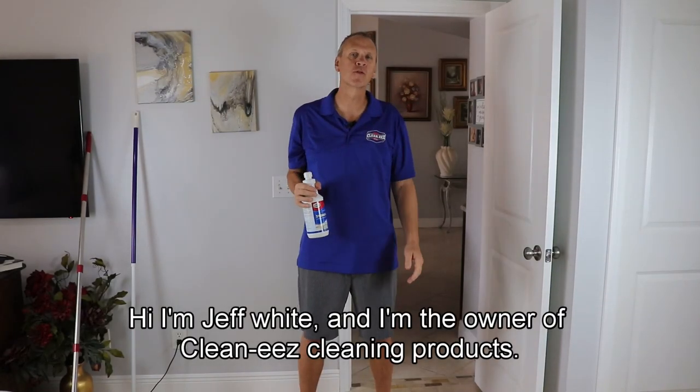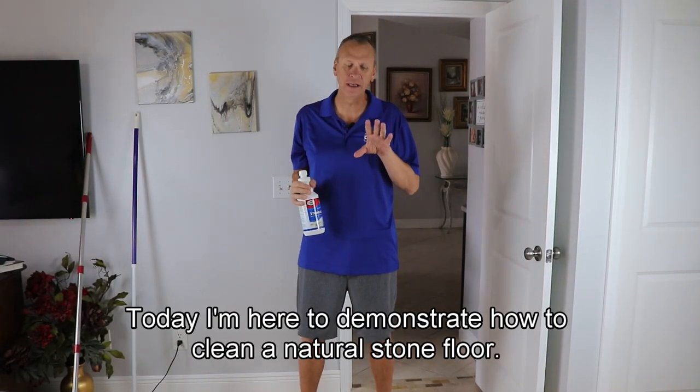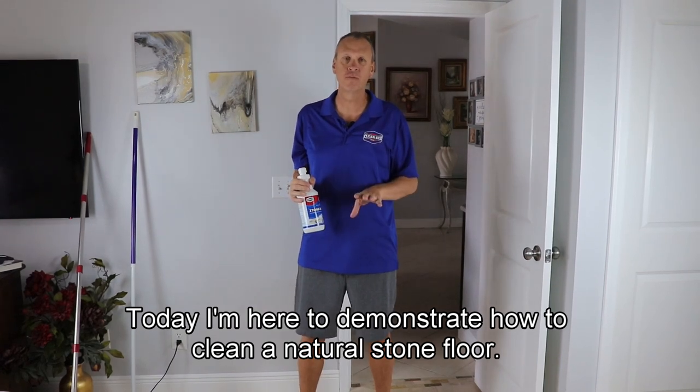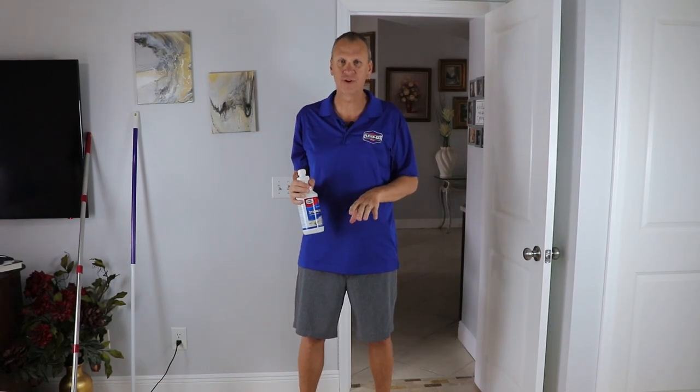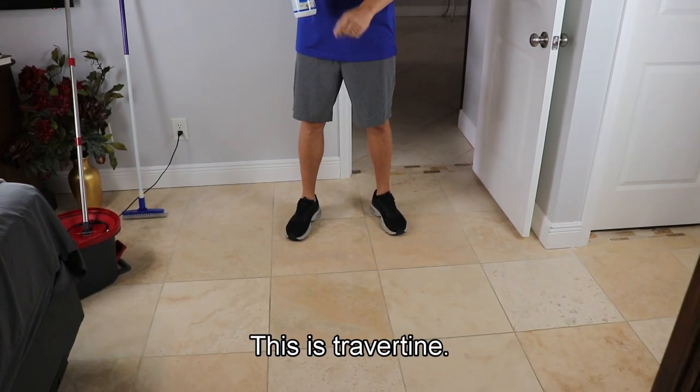Hi, I'm Jeff White and I'm the owner of CleanEase Cleaning Products. Today I'm here to demonstrate how to clean a natural stone floor. This is travertine that I'm standing on — Ryan's going to go down now and show you this is travertine.